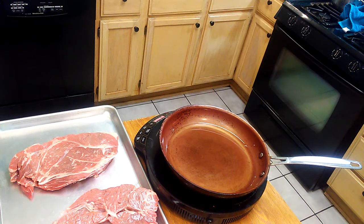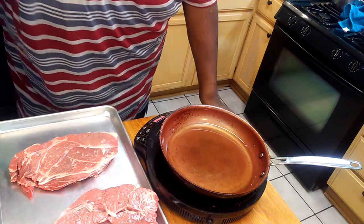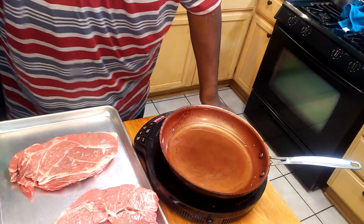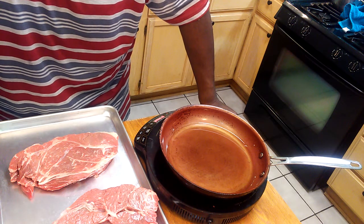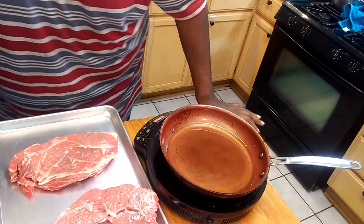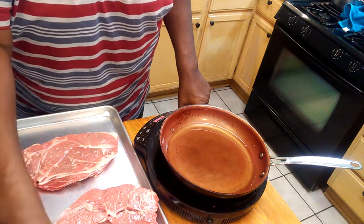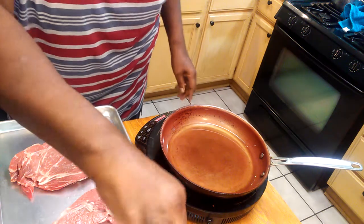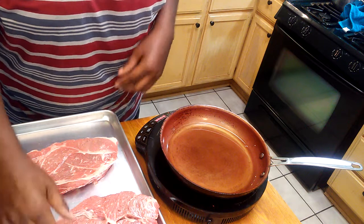Welcome to Simple Cooking with Eric — welcome new subscribers, old subscribers, new viewers! I had a subscriber ask me how I do pot roast, so what I'm going to show you all today is how I make my pot roast.